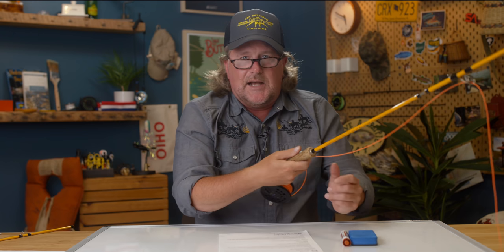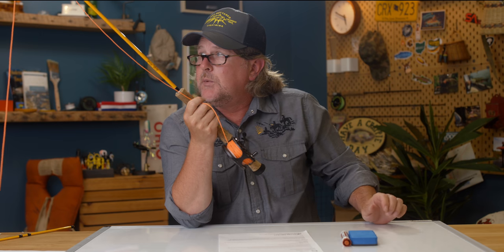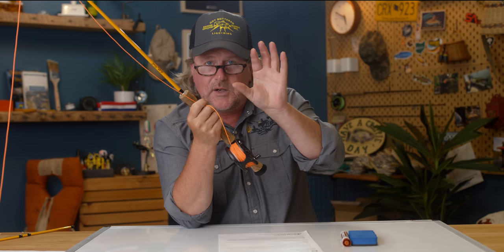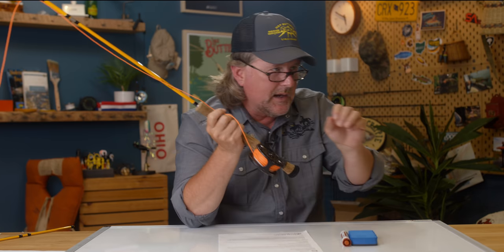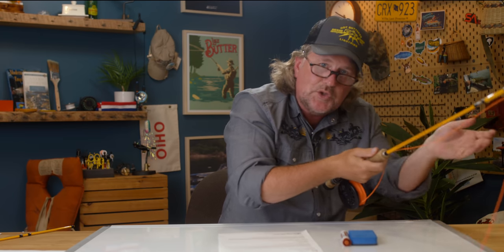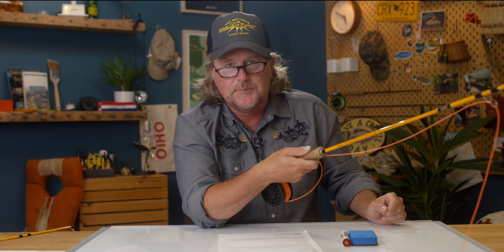Yes, I think that's what you're asking. You're going to hold tight, and then once you've stopped and the line is unrolling, while it's unrolling you can let go of that pinch — de-pinch — and shoot a little bit of line, just like you can on the forward. Pull, catch up, de-pinch, shoot, and then pinch again. Put the line under your index finger.